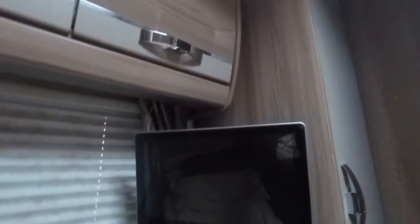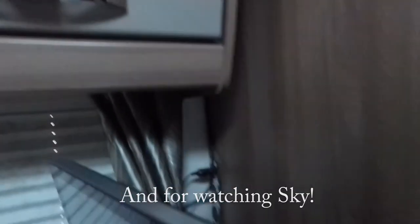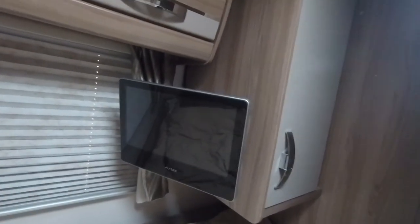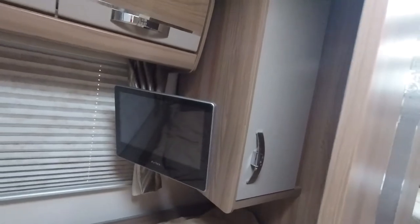In the bedroom we've got another, slightly smaller Avtex TV. We just use this for the ordinary aerial signal - it's got an aerial lead and a 12-volt supply. It's nice to chill out in bed and watch TV. Finally, in this cupboard is the TV aerial. When we get to site I'll show how we use it - it has a polarisation setting where you push it up and swivel it around.